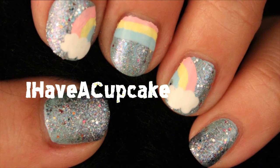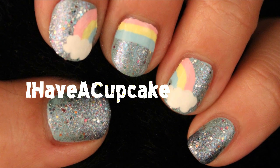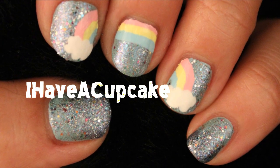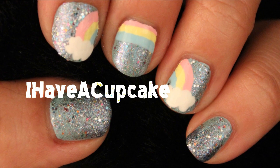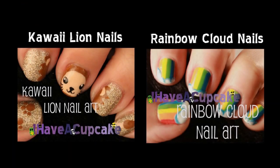Thank you for watching. Don't forget to rate, comment, and subscribe. If you missed my last video, I also did some kawaii lion nails. And here are some rainbow cloud nails that are pretty similar to what I just did.